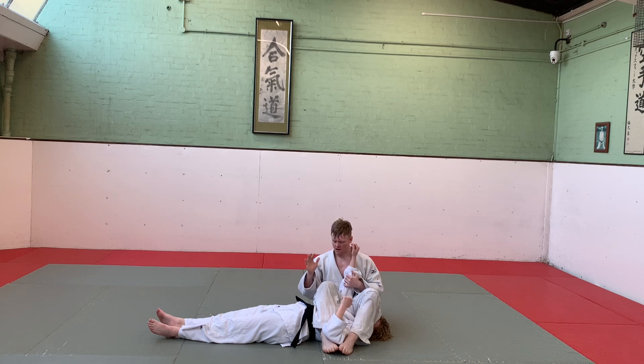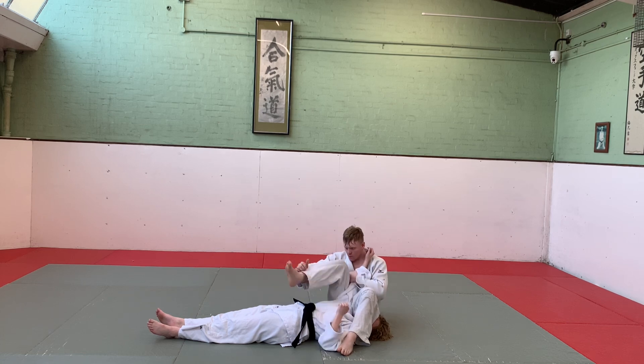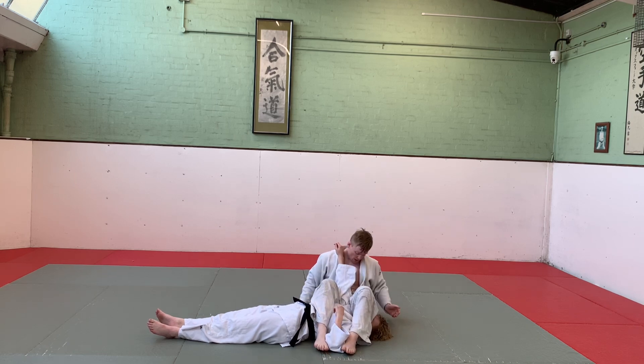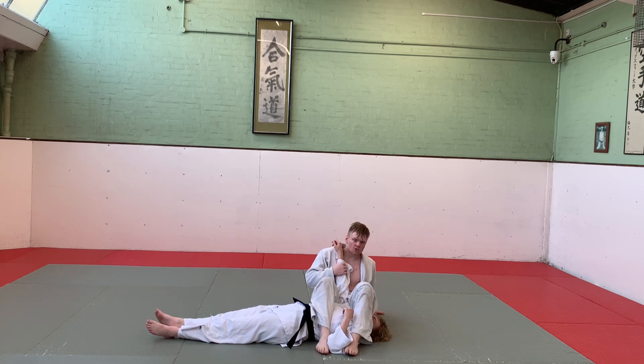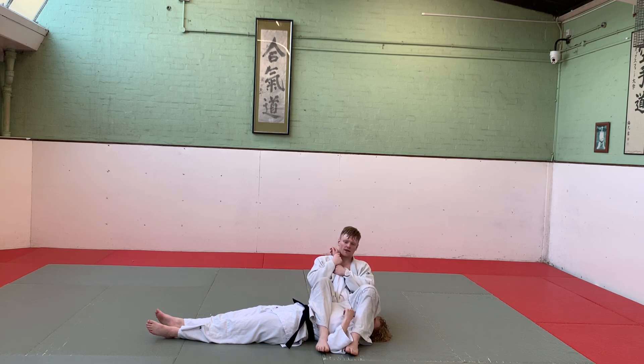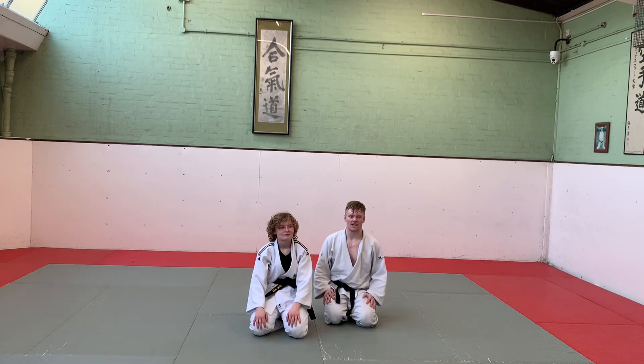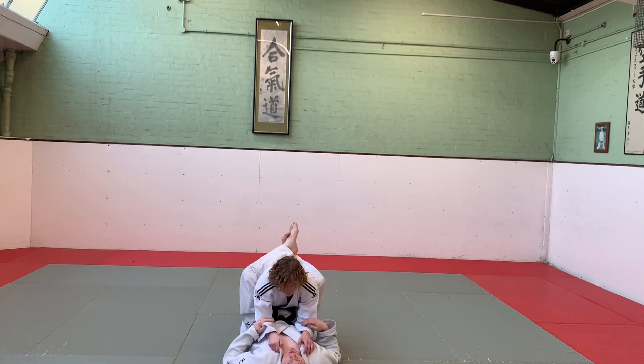With Juji Gatame, I have one leg over her chest, other leg over her face. There are variants with just a knee, but for the grading most people will do it like this. My butt is really close to my partner's shoulder so that their arm is pointing straight up. With both hands I take control of the wrist, leaning back slowly. Once the arm's fully extended, I use my hips and push up, creating pressure on the joint.